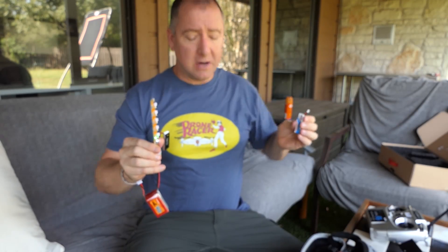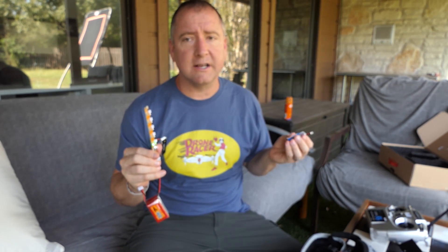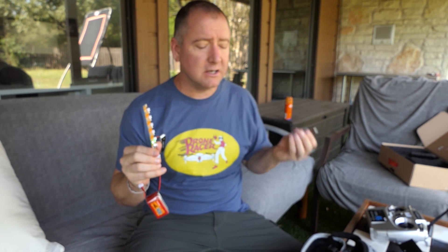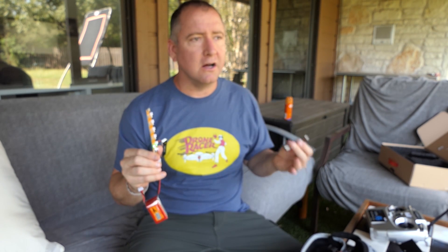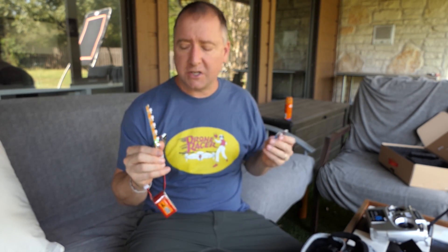If anybody understands what a C rating is better than that, aside from just how much punch it gives you, please explain in the comments — I'm sure the viewers would appreciate it. By the way, I am wearing my drone racer shirt today. If you know someone who likes drones or racing drones, please visit my t-shirt shop. I've got Ready Set Drone shirts, Darth Drone, Drone Star State, the iDrone, and the Drone Racer. I'm making more shirts in time for the holidays, so I hope you can check it out.